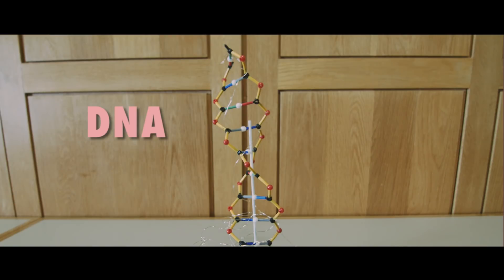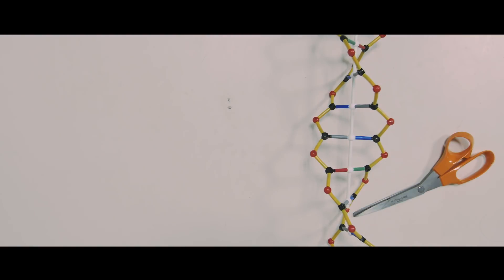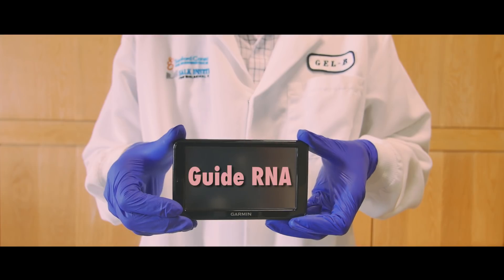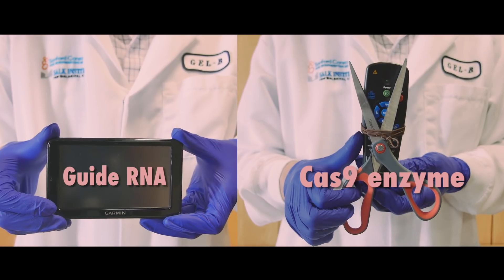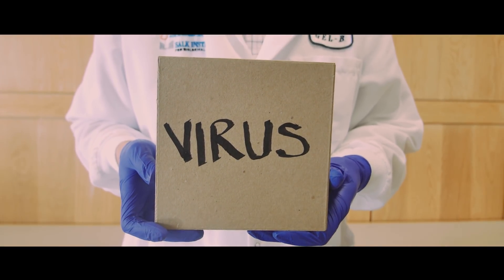It is not gene editing, although it involves a gene editing tool. This is your DNA. This is your DNA on CRISPR. The gene editing tool CRISPR-Cas9 can be directed to cut DNA in specific places. It combines a GPS feature, guide RNA, with a cutting feature, Cas9 enzyme. The two can be packaged inside a virus to be delivered into cells.